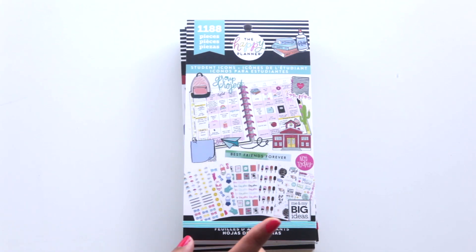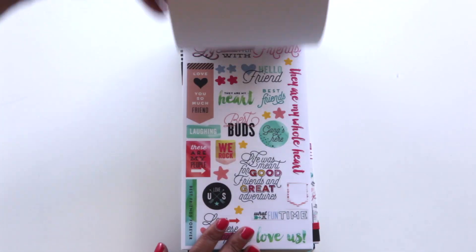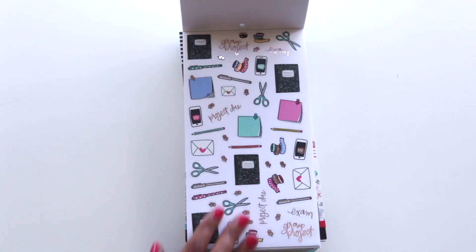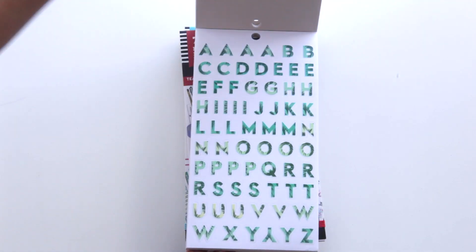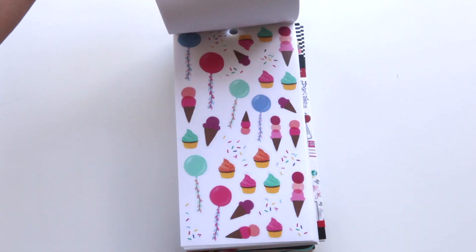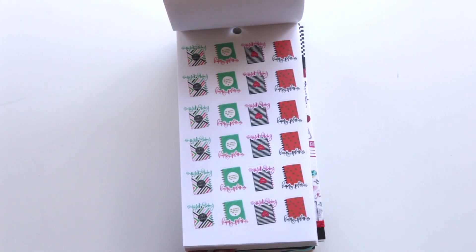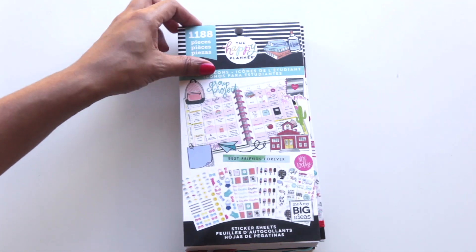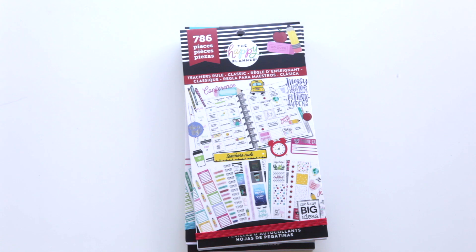Next I got the Student Icons, and I just love icons — I think I use them more than any other sticker. Let me do a quick flip through. I love this page — it's probably one of my favorites — homework, emojis, it's just super pretty. I think this is my favorite page when I saw it I was like 'I need to buy this right now.' I love the sprinkles too, glad there are two pages of those. There are also baby suits and weather stickers — I think that was a great idea to add.